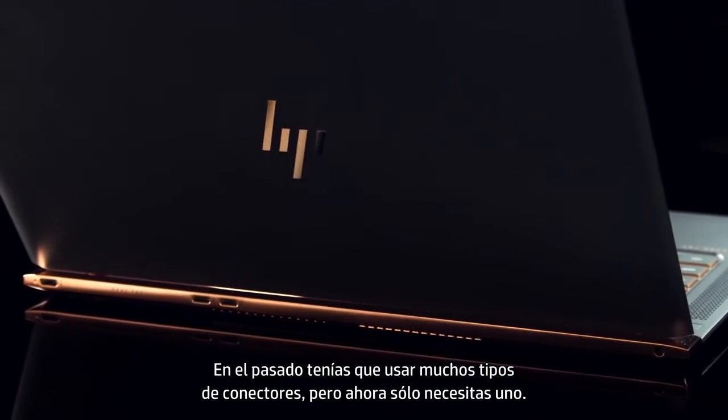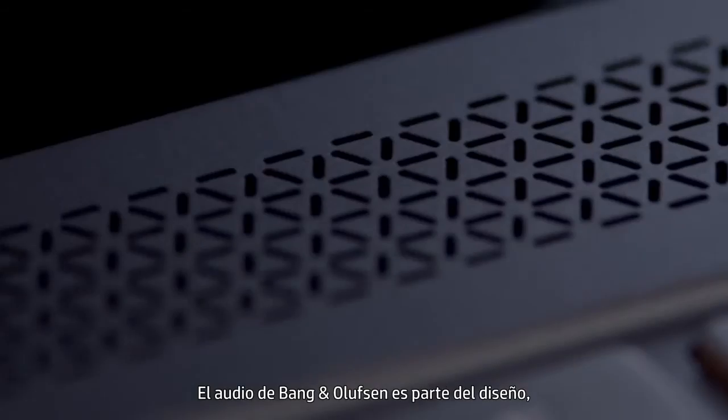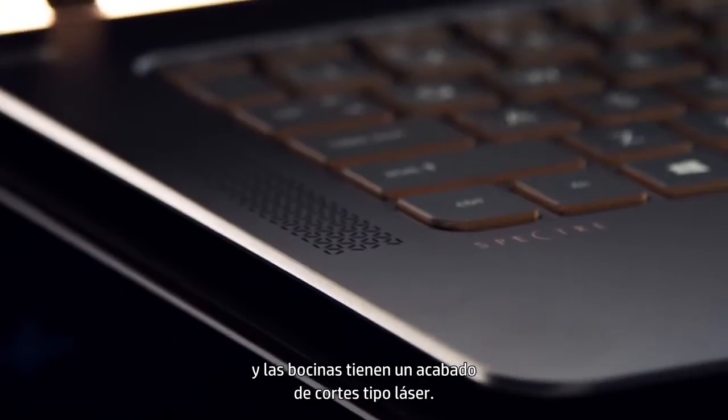In the past, you had to have so many different connectors. Now you only need one. Bang & Olsen audio is part of the design. The speaker perforation is machined in — it's almost lace-like in metal.